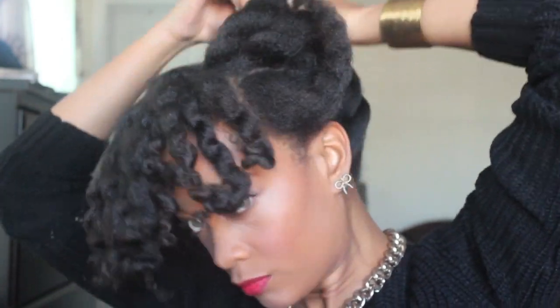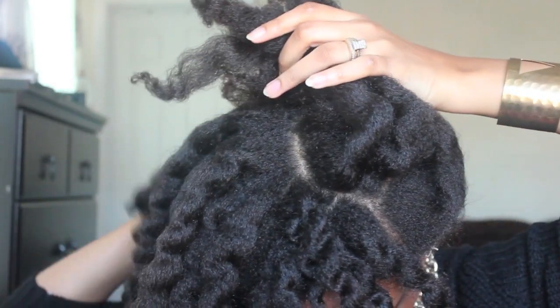Now that all the twists are out, I'm realizing at this point that if I left my hair out, I would have one big poof ball in a matter of minutes because my hair only had about two hours to set. So I decided to go ahead and pull it up, as you can see.